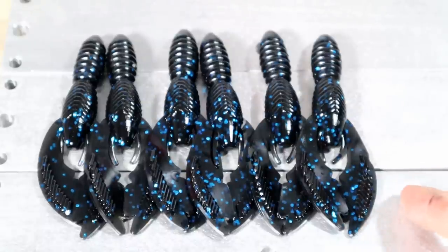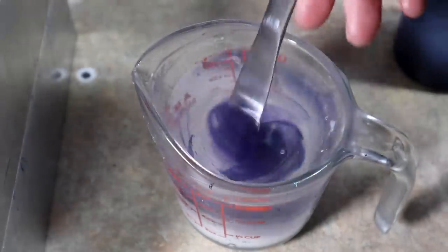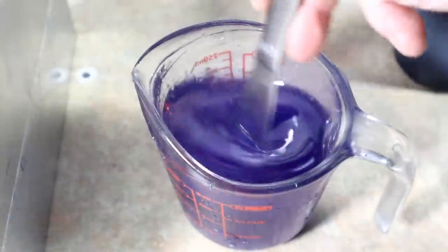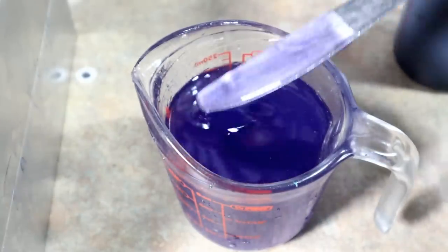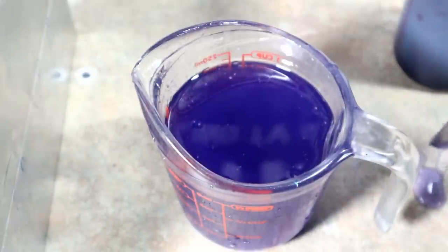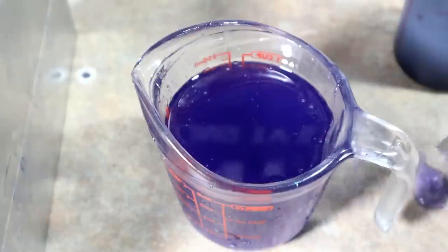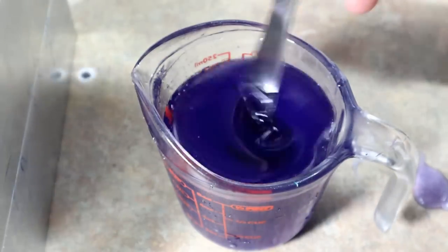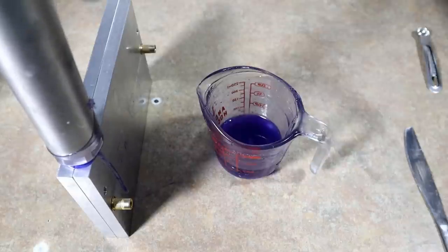Next we're going to do black grape — just add a little bit, keeping with the theme tonight. Some of the first worms ever made in soft plastic lure making were straight purple worms. This is what my dad grew up throwing — a purple Culprit, just the original 7-inch Culprit worm in straight black grape, known as a purple worm. We're going to add a smidge more, but this is still very very see-through.